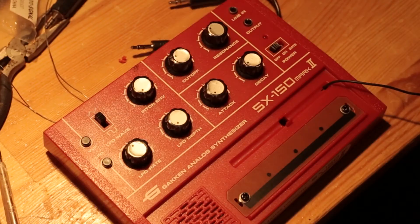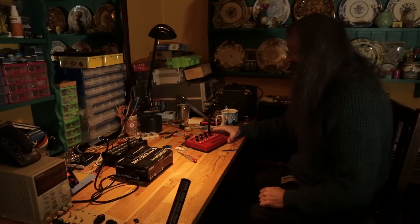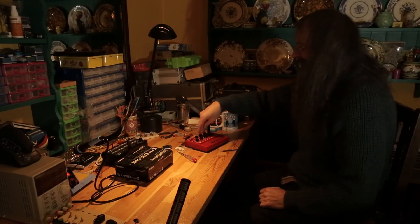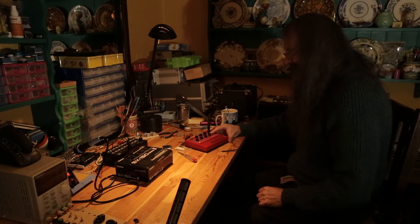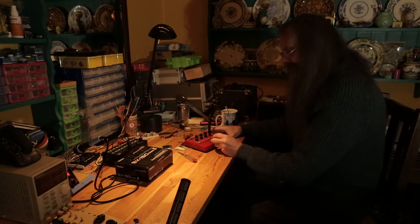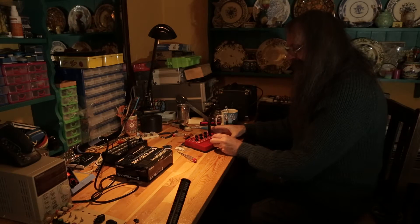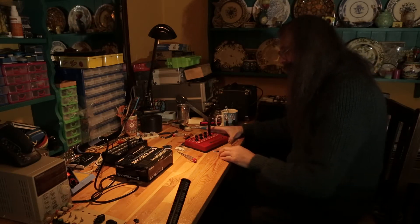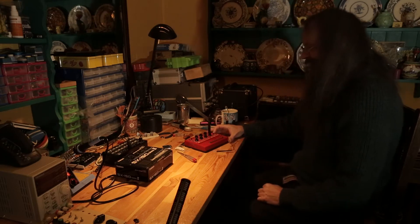Depending on where you get it, it's between 25 and 30 quid to buy one. For a proper analog synthesizer, it's got a proper Moog-style ladder filter in it. It makes all kinds of incredible noises, but its one drawback is you can only play it with this stylus. It's like a turbocharged Stylophone — like the Stylophone plus.